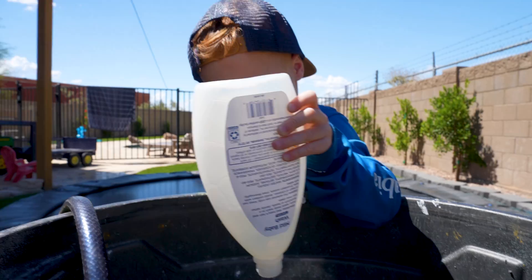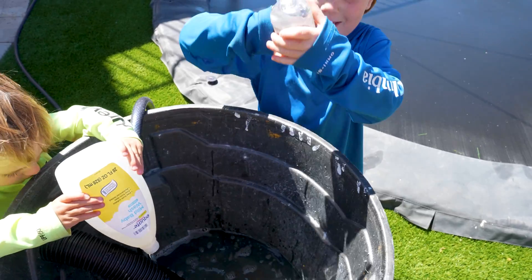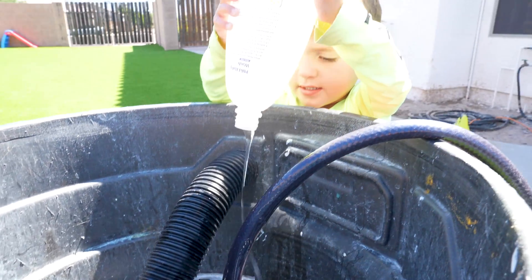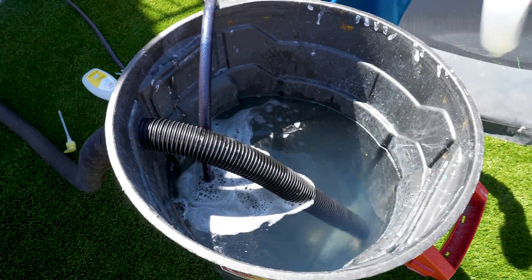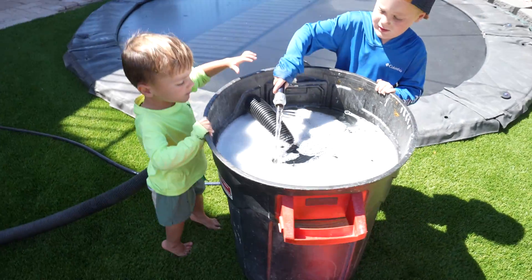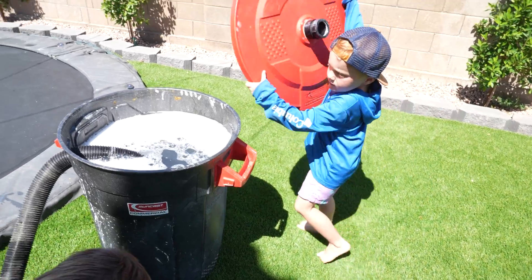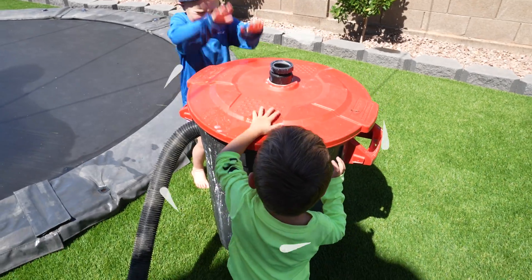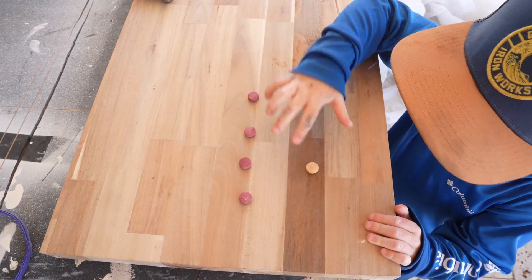We want a lot of soap in this water to make big bubbles. How many bottles of soap was that? Two. Does it look full, Wade? Yeah. Can't forget to turn the water off. Putting the lid on the trash can should help our bubbles shoot out that spout.